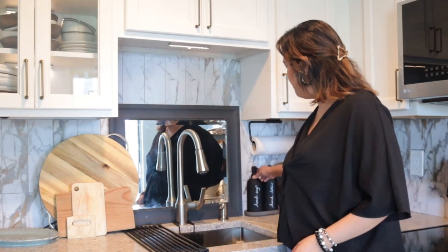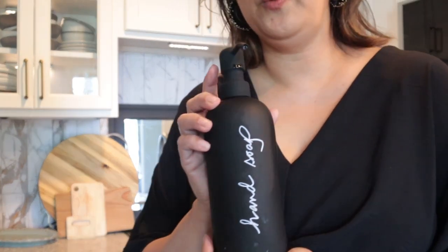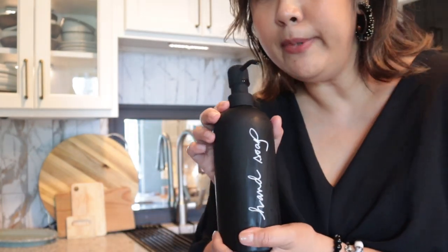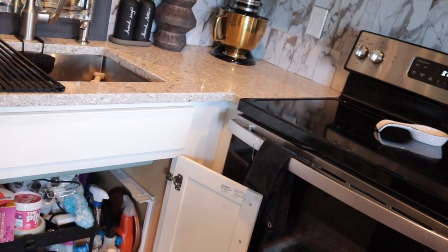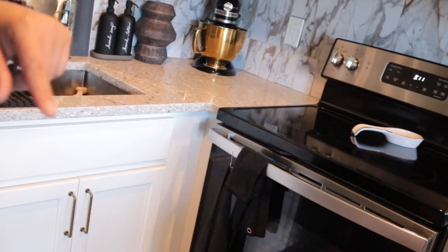I've posted this before — I got this from Crate & Barrel, but that's another way of decanting hand soap. I just wrote down what's inside so you don't mix it with hand lotion. I also have some plastic bins to organize cleaning supplies — I'll link it down below.